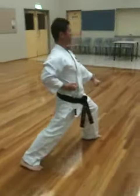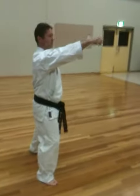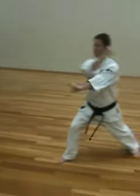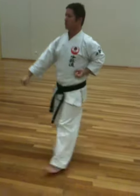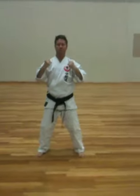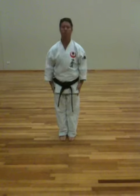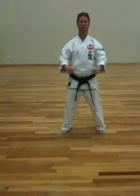Long stance. Long stance. Big stance. Big stance. Big stance.